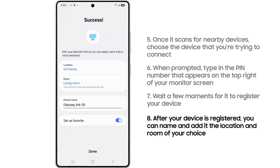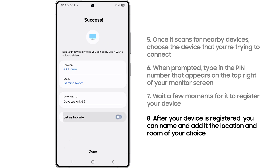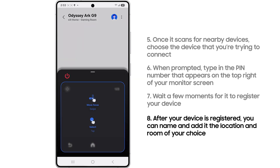After your device is registered, you can name it and add it to the location and room of your choice. Just like that, your device is connected and ready to be used in the SmartThings app.